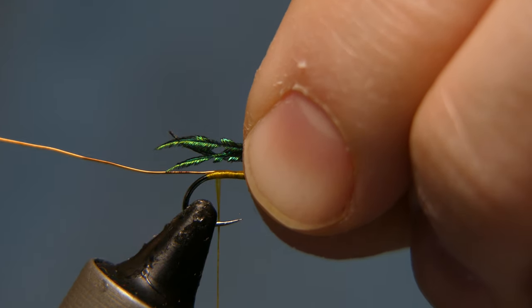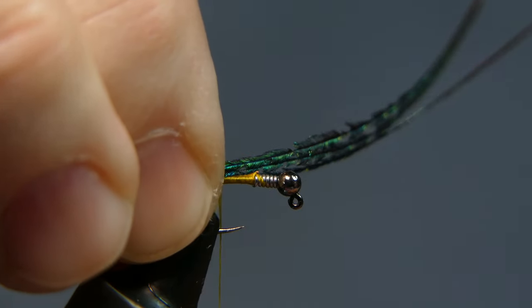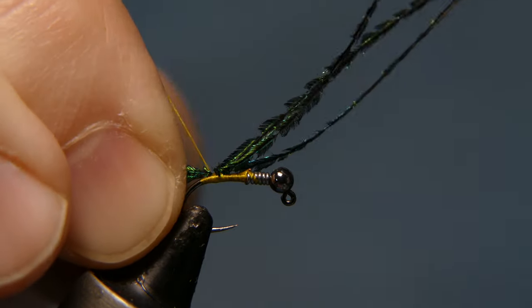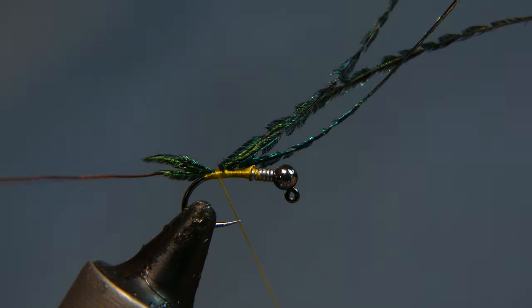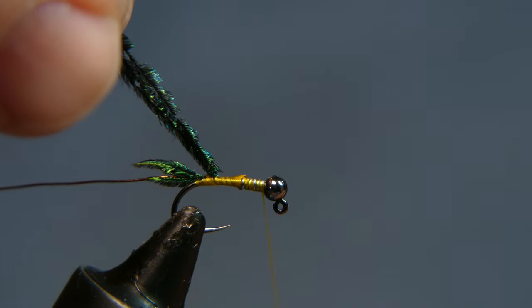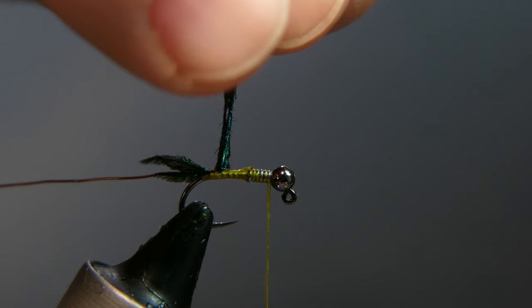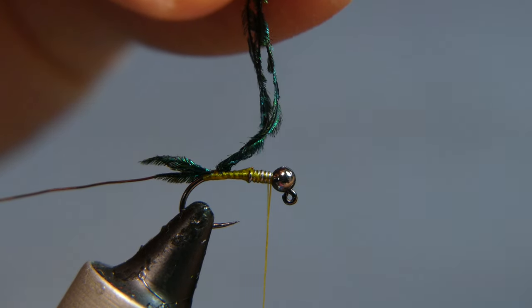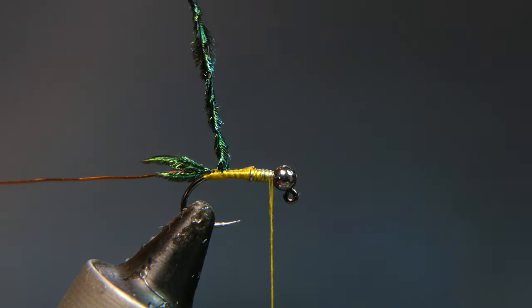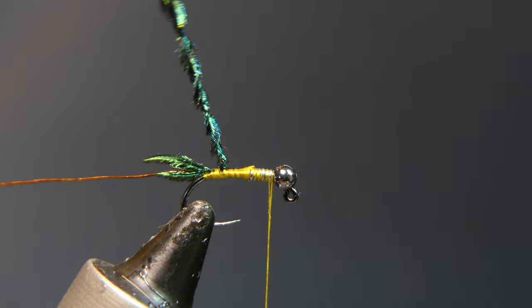Take the tips and place them right on top, right over the bend of the hook. Grasp them, give a couple of wraps — I like to pull the tips toward me just a little bit as I do this so everything ends up on top. Jump your thread in front and take it to the very front of the fly. Hold the swords together and spin them up. Take hackle pliers and grasp the very tips at the butt section, give a couple more spins. You'll find these swords are pretty tough — much tougher than regular peacock herl.